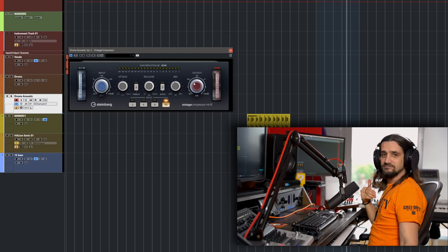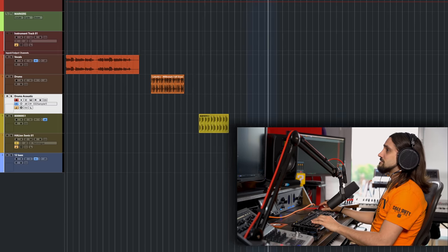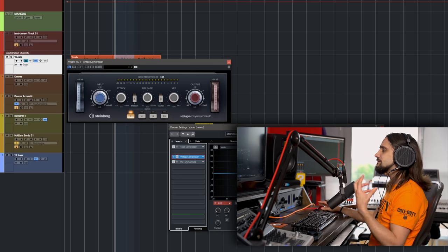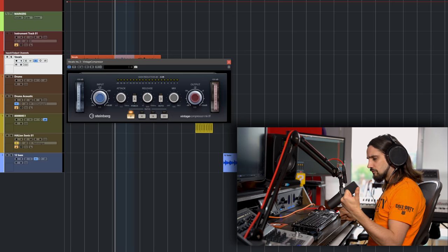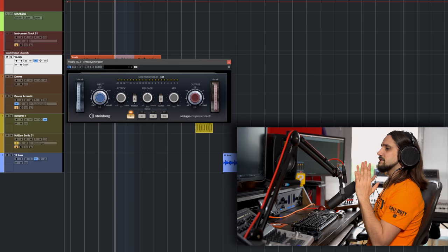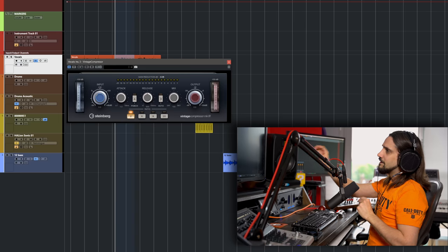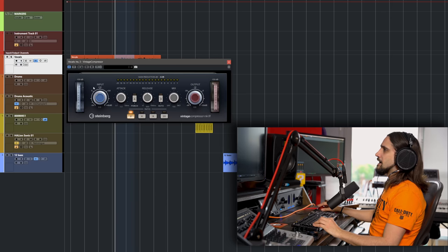This is my go-to Cubase compressor for drums — hands down, no question. I also like to use the Vintage Compressor on vocals, and it gives a different flavor compared to the Tube Compressor. I'd use it for rock vocals, hip-hop vocals — vocals that are fast and need a fast attack and a fast compressor. The Tube Compressor is creamy and sparkly; this one is aggressive. For hip-hop, rap, and similar genres, let's try it on this vocal and hear the flavors we can get.